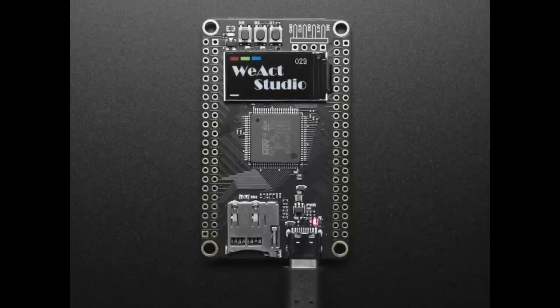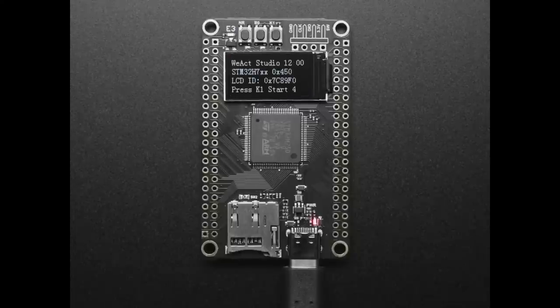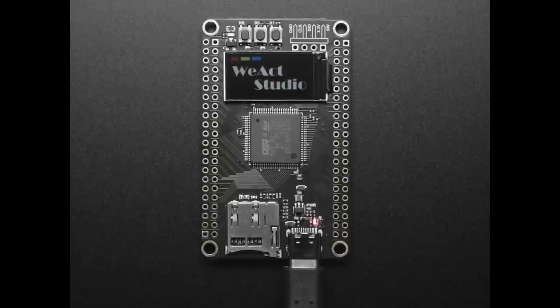I want to clarify — it's meant for advanced users. I don't even know if there's an Arduino core for this chip. But if you're ready to rock out with ST's development system, this board is for you.